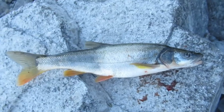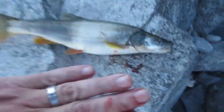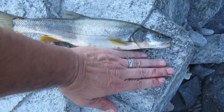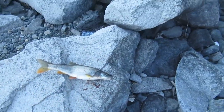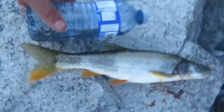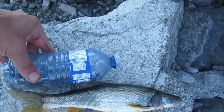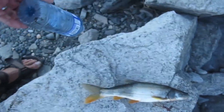There we go — fish number one, first cast, instant fish! You can see the size — here's my hand next to it, twice the length of my hand, and I've got big hands. Next to the water bottle it's bigger than a water bottle, almost twice the size. Fish number one — let's see if I can get more.